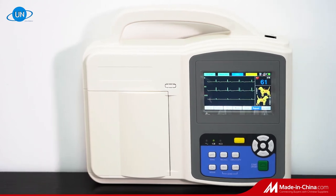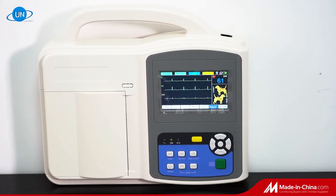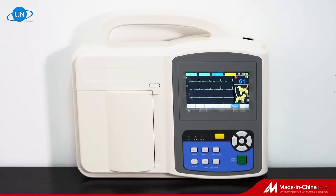Manual and automatic modes can be chosen conveniently. Either main supply or a built-in rechargeable lithium battery can be used as power.